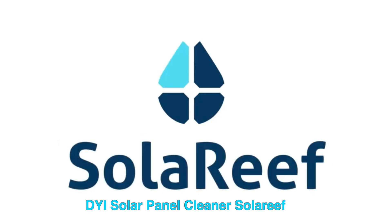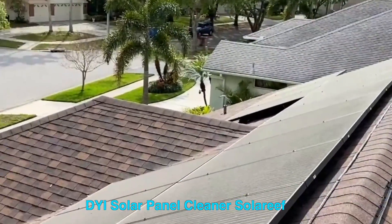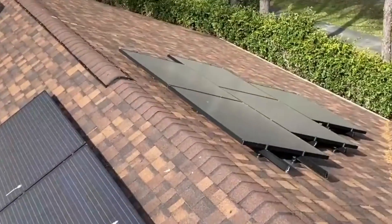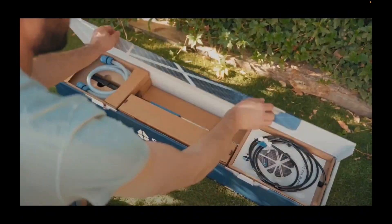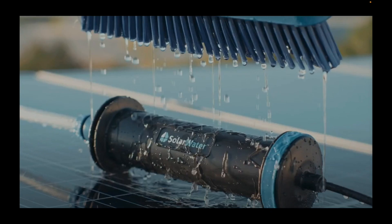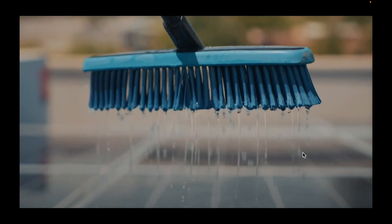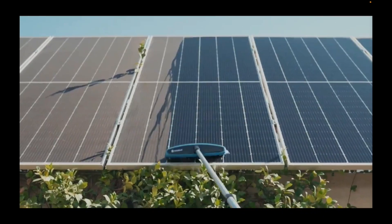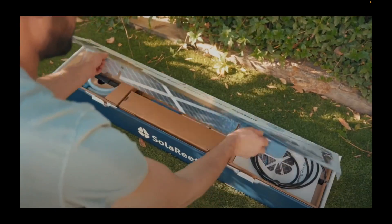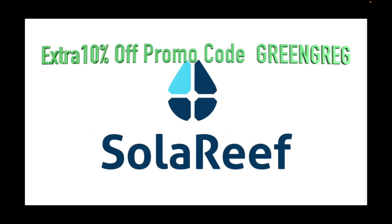Now a word from our sponsor, Solar Reef. Dirty solar panels severely reduce energy production — rain alone isn't enough. Solar Reef is a DIY solar panel cleaning system using 200 water jets, ultra-soft bristles, and solar water capsules to remove dirt, grime, pollen, and bird droppings, leaving panels clean and scratch-free. A 12-foot pole is included, with an optional 20-foot pole available. Order now with promo code GREEN GREG for an extra 10% off — see the pinned comments.